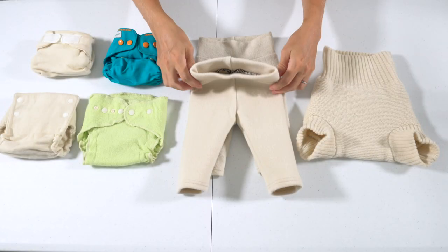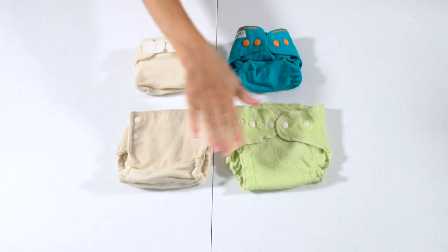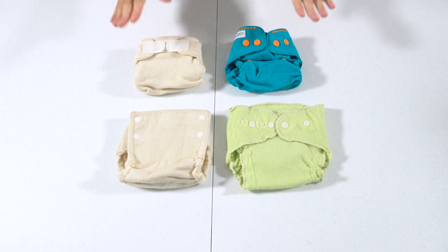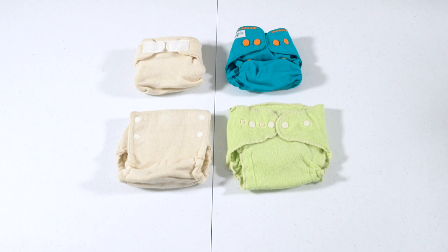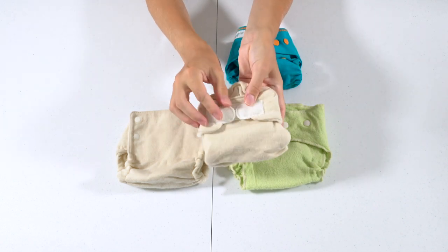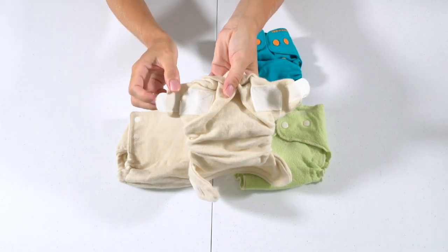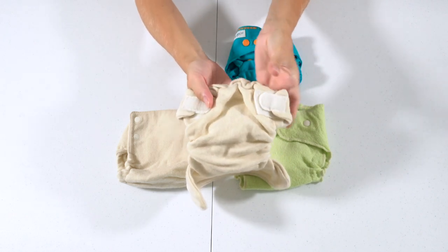Now let's look at the closures. Three of these are pull-on style — you just pull them on up onto your baby. The other four are what we refer to as wrap-style covers, which can close with hook-and-loop or snap closure. The Bum Genius cover has a hook-and-loop closure with two velcro tabs; when washing you can fold them closed so they don't snag on the wool.